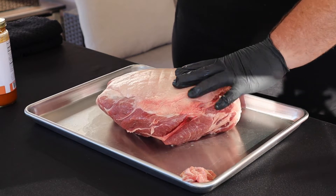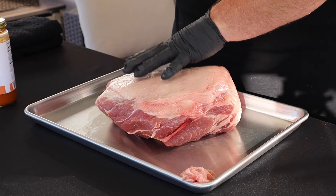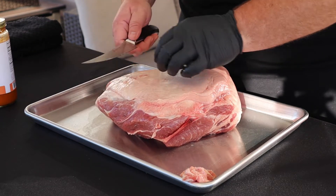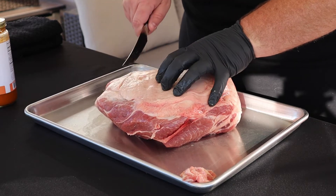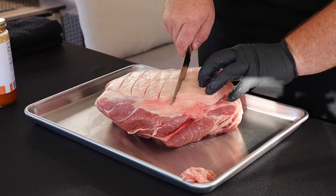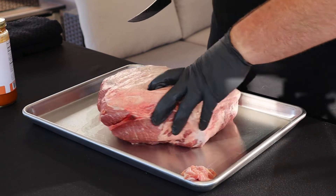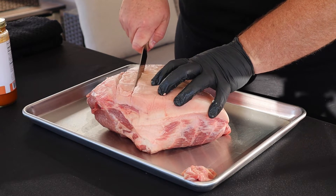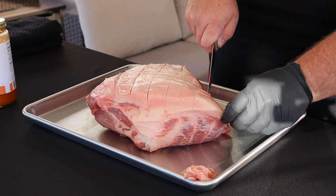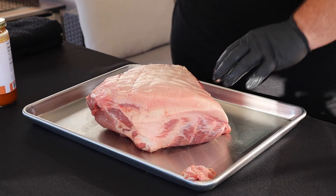One thing I do want to do is score this fat cap. I'm going to be cooking this fat side up, and I like to score it because it creates these little crunchy barks that make great pit master snacks. We're going to take our knife, come in here, go down about a quarter to a half inch deep, and score this fat cap about an inch apart. Then I'll rotate it 90 degrees and cut the other way. This allows the fat cap to render down a little better and also lets us get some seasoning down in there. That looks pretty good.